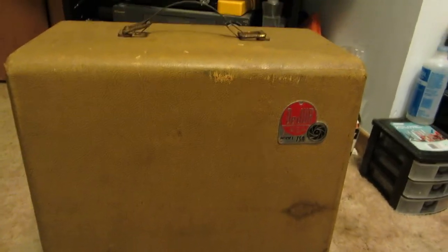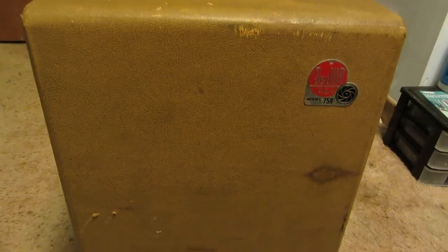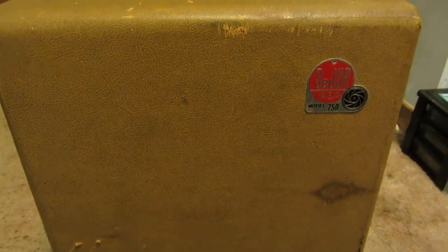Hey viewers, how's it going? Another equipment autopsy. While I was away on vacation for a little while, I purchased this fine piece of equipment. I've never had one. It's a really nice piece of equipment and I'd like to share that excitement with you guys.